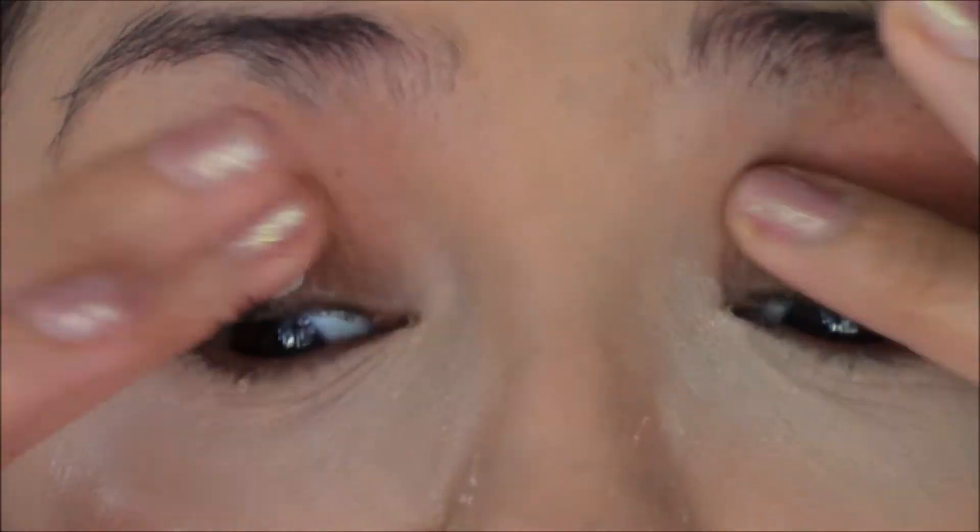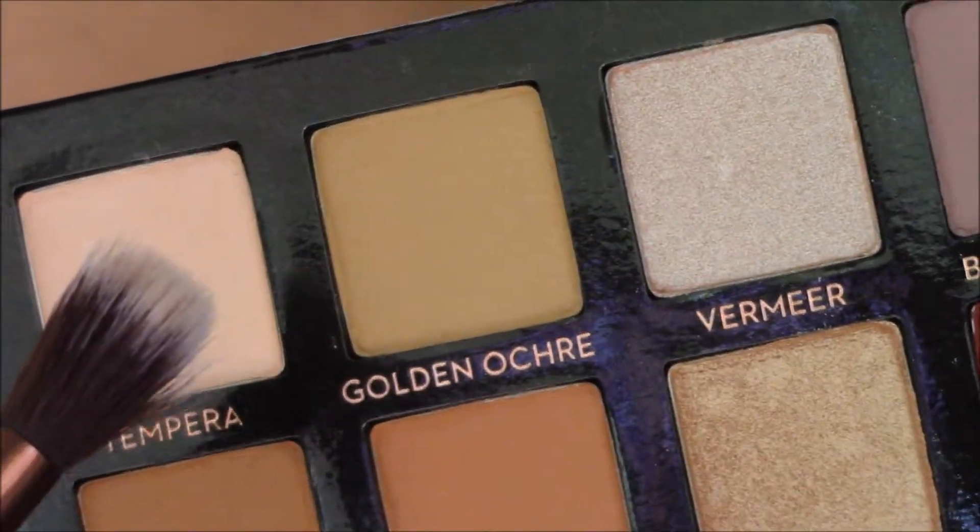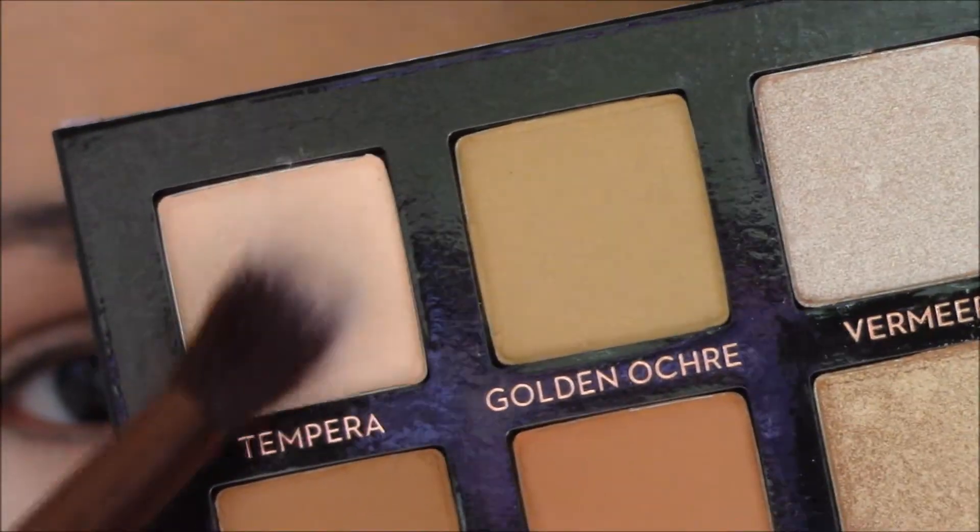First, I'm going to start off with the Lorac Behind the Scenes primer. Then I'm going to set my primer with Tempura from the Modern Renaissance palette.